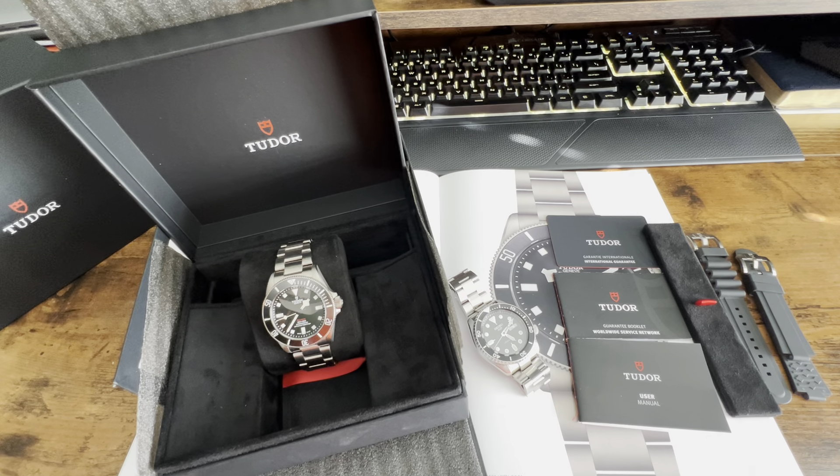I've always wanted a Tudor watch. It's been kind of a dream of mine for a couple of decades, and I've just come into a place in my life where I can swing something like this. I'll do a quick review on the unboxing, where I purchased it, the specs, the look and feel, and then in a couple months I'll give you a review of what I think about the watch overall.